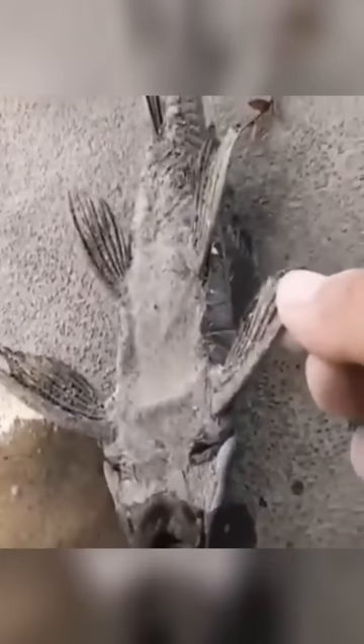The fish that could be seen in this video can hibernate and dry out, but when it comes into contact with water again it comes back to life. As you see, this person pours water on it and it comes back to life — I mean, this is just insane.